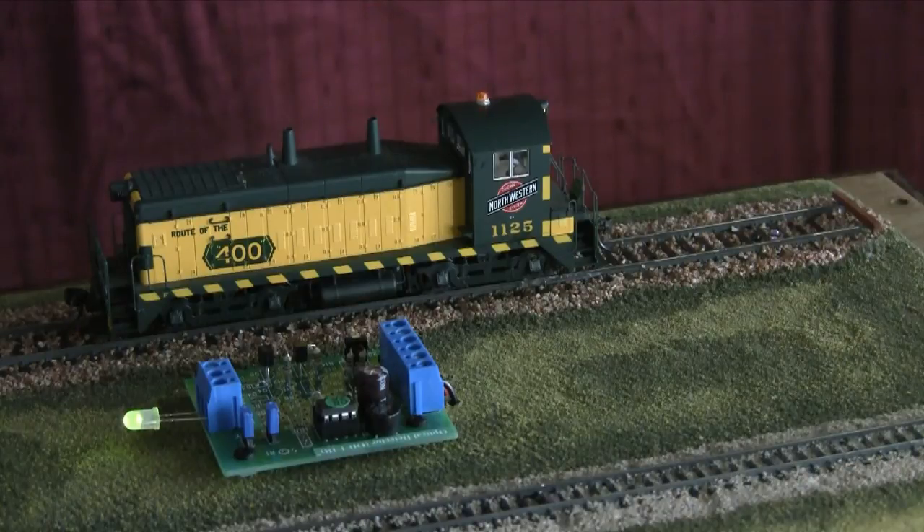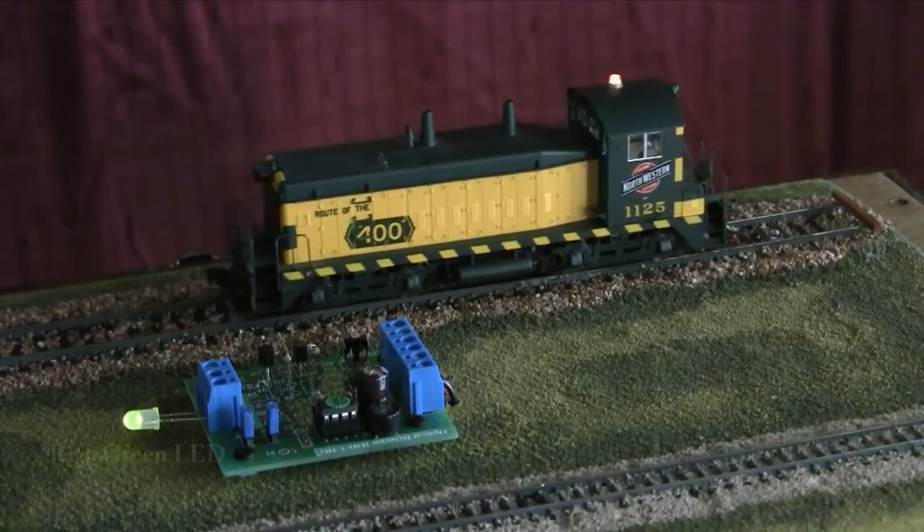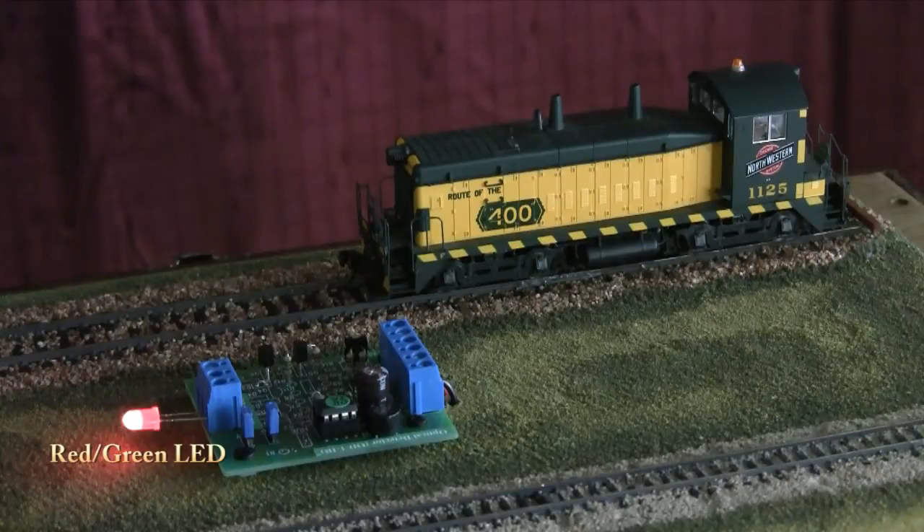Let's see it in action. The OD-1 IR includes a red-green LED that you can mount on your fascia or control panel. When the train covers the infrared components, the LED will turn red.